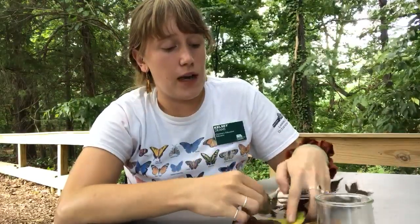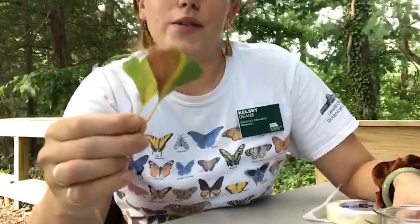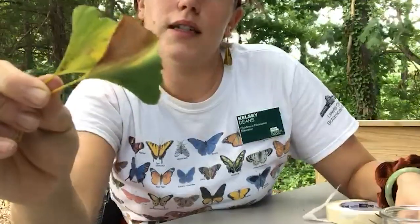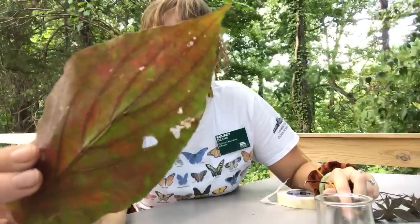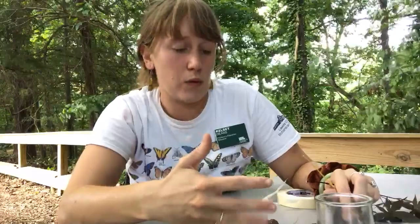For our chromatography, we're going to be comparing three different leaves. The first one is this nice pretty burgundy Japanese maple, and then I've got some yellow and green and brown ginkgo leaves, and then I have a bright red, yellow, and green dogwood leaf. What we'll do is separate those pigments and see which ones are in each leaf and talk a little bit about what they do.